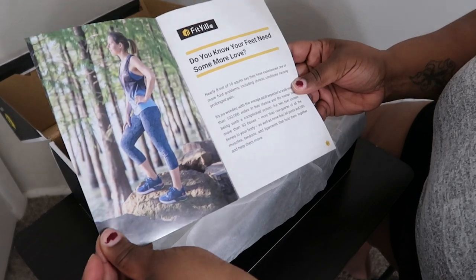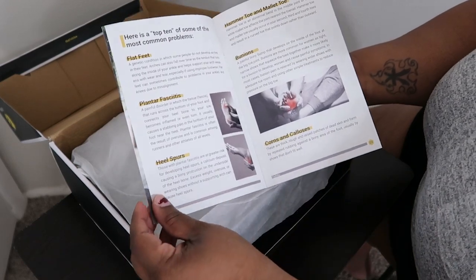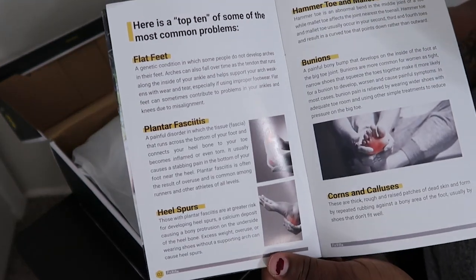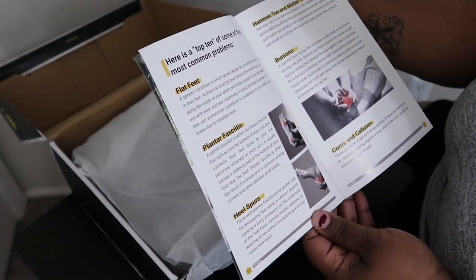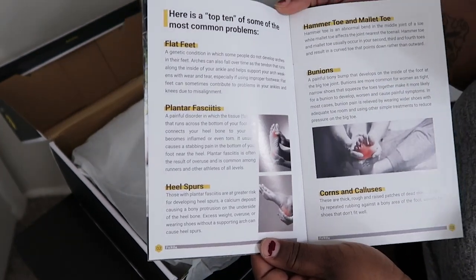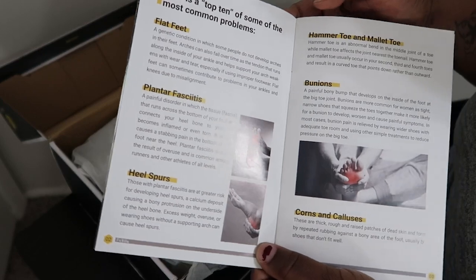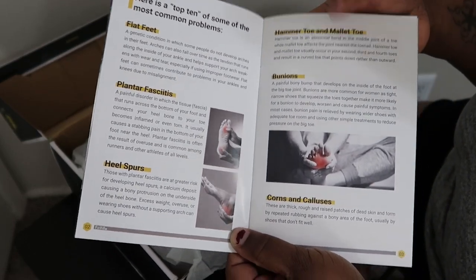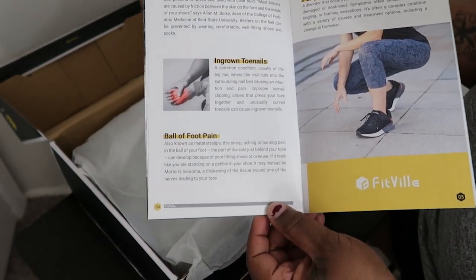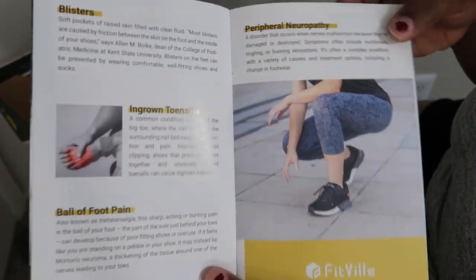These shoes are not just exercising shoes — they're an everyday shoe. They also address different types of foot problems. Here's a top 10 of the most common: flat feet, plantar fasciitis, heel spurs, hammer toes, mallet toes, bunions, corns and calluses.